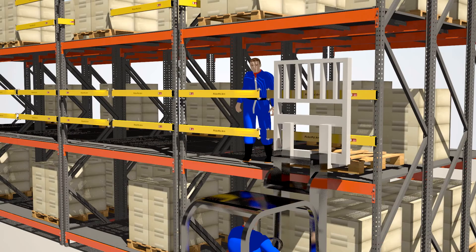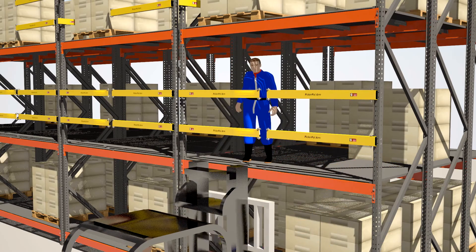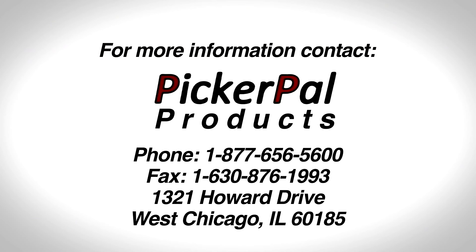The empty pallet can be removed without the assistance of personnel.